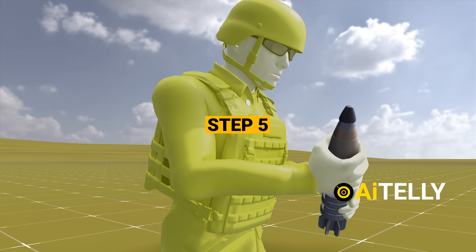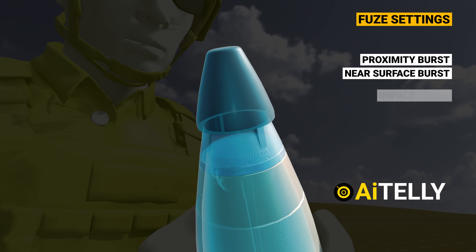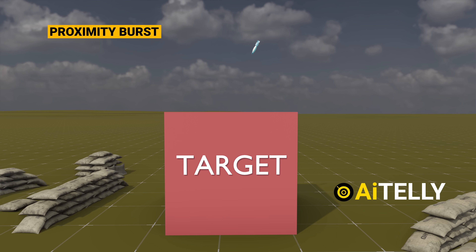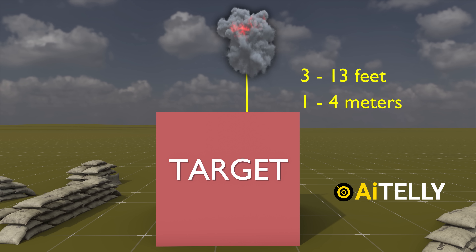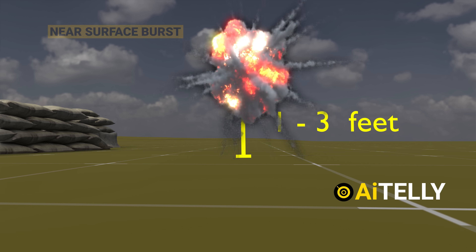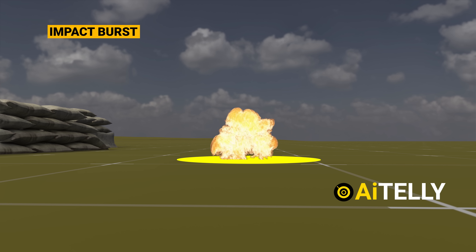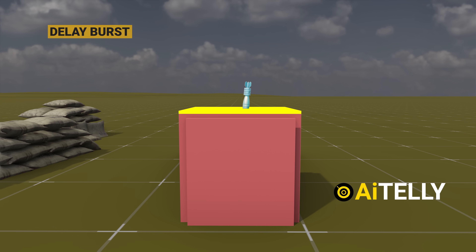Step 5: the loader then sets the impact fuse to proximity, near-surface, impact, or delay mode. The proximity fuse causes the round to burst at 3 to 13 feet (1 to 4 meters) above the target. The near-surface burst explodes just 1 to 3 feet above the ground. The impact fuse bursts when the shell reaches the ground. The delayed mode works for small structures and explodes half a second after impact.